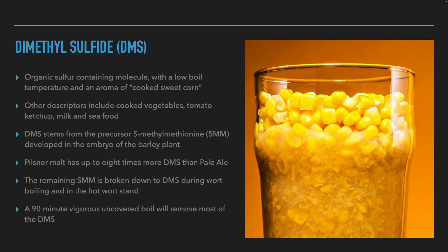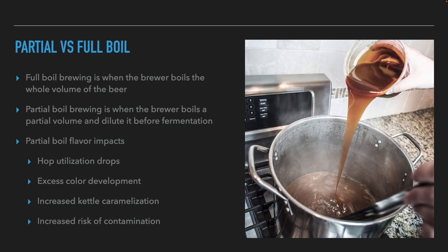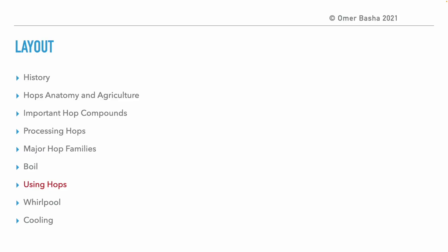One more topic is the so-called partial boil. A full boil means the entire volume is boiled and then cooled. In partial boiling, a part of the wort's volume is boiled and afterwards diluted with ice to cool before fermentation. The impact on the flavor of the beer is that the utilization of the hops will decrease, so the brewer has to add more hops to get the same bitterness. A faster development of color and more caramelization will also happen. In addition, since part of the water is not boiled, contamination of the wort after the boil can occur.